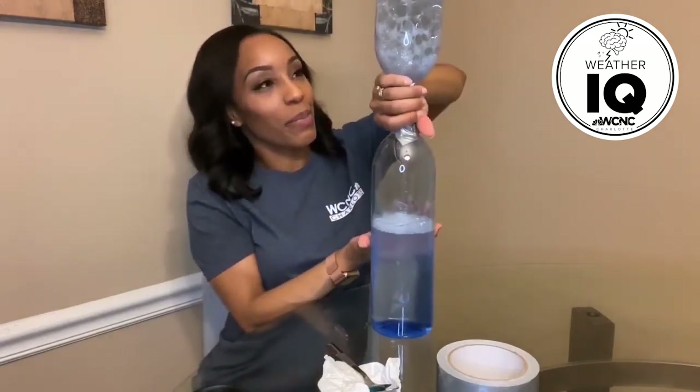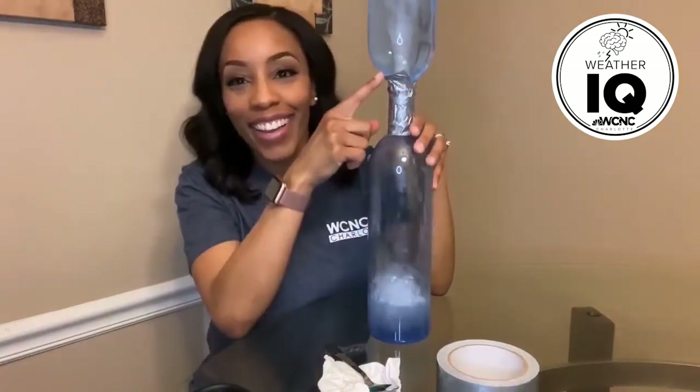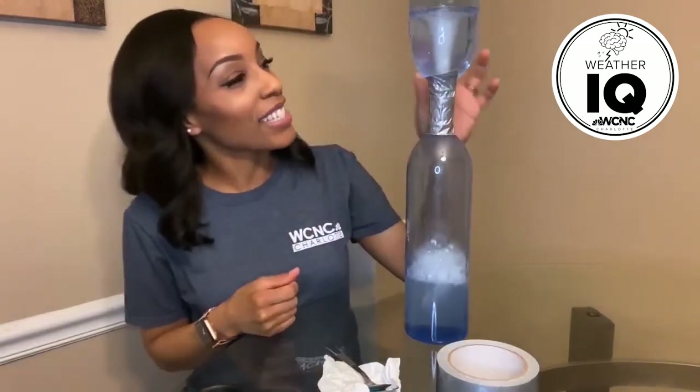I'm going to flip this back over and spin it again — there we go! The dish detergent makes it a little more pronounced so you can see it. I actually tried it without the dish detergent too, and it still worked, but you can certainly see it better with it. I want you to try this experiment on your own — let me know if you try it and what it looks like, and if it turned out right for you. Try it yourself and let me know what you think!